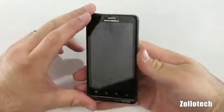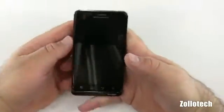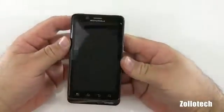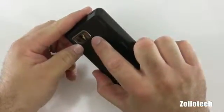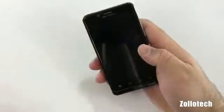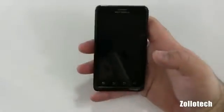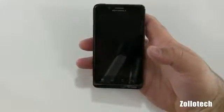Let's first talk about the specs. We have a nice 4.3-inch screen with a 540 by 960 resolution. It has a dual core 1 GHz processor, 1 GB of DDR2 RAM, and a very nice 8 megapixel camera on the back which records in 1080p and has a flash. There's also a forward facing camera which does a pretty good job, especially for video chat and that sort of thing.